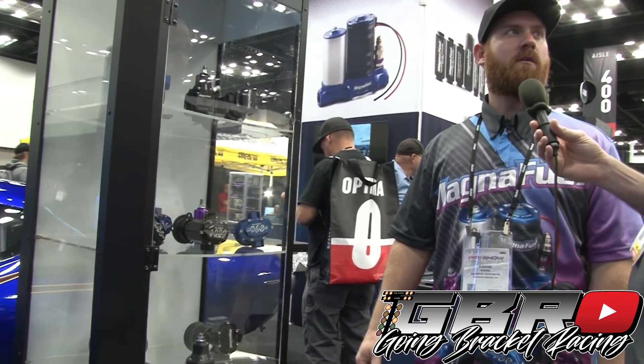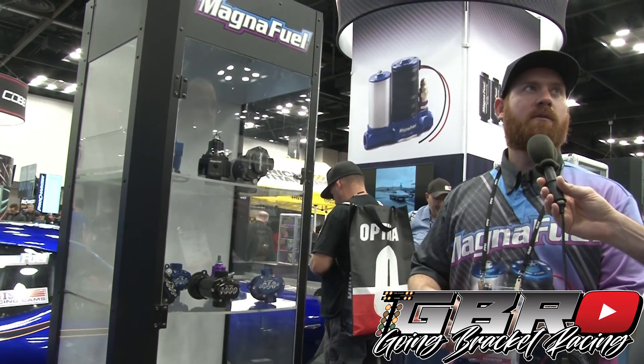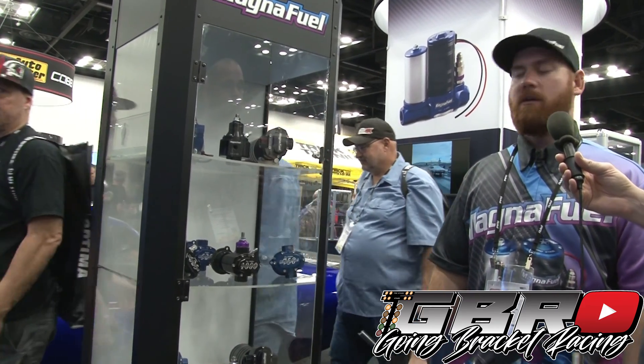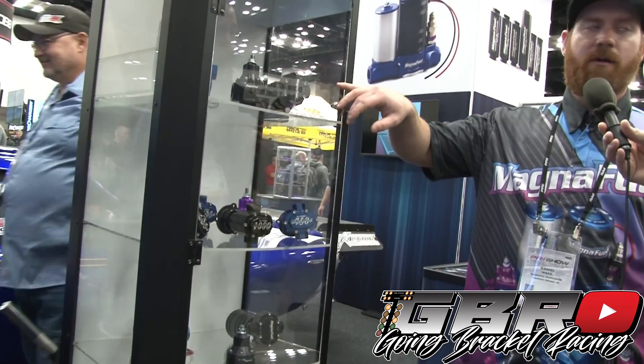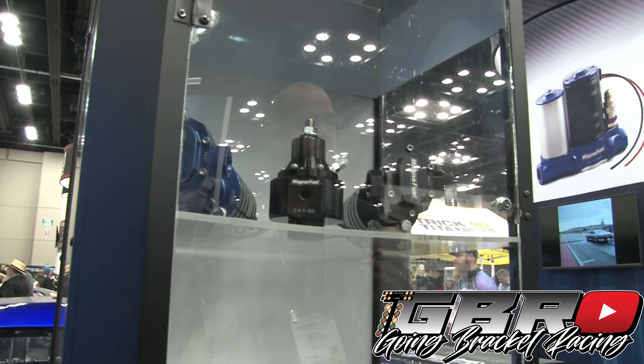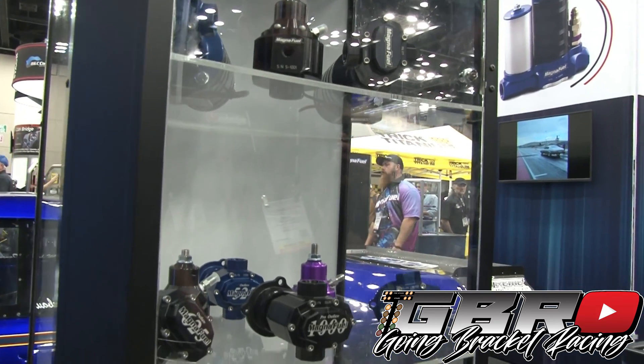Correct. Yep, an EFI pump — you just adapt it with a bypassing style regulator. It does boost reference as well and it just has a larger orifice on the return side that'll be able to return more fuel than what you're using. So you would just use our bigger EFI pump here — it's built for higher pressure, obviously being EFI — but with that bypass regulator you're able to get it down to eight pounds or whatever at idle.